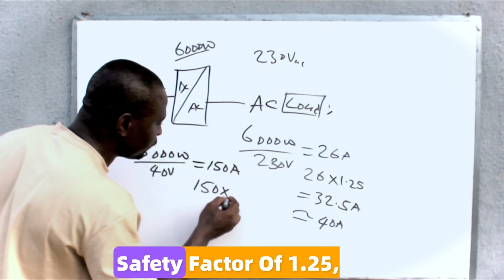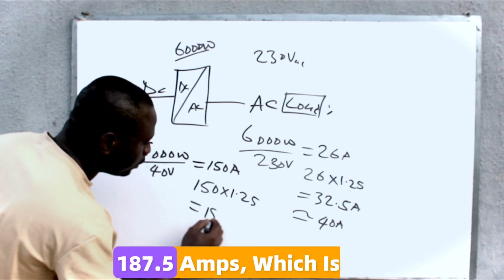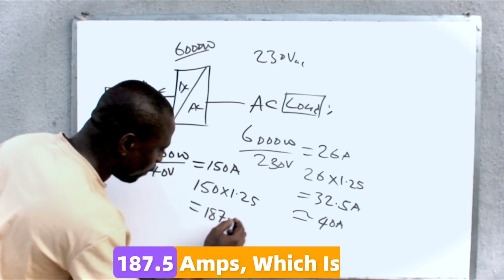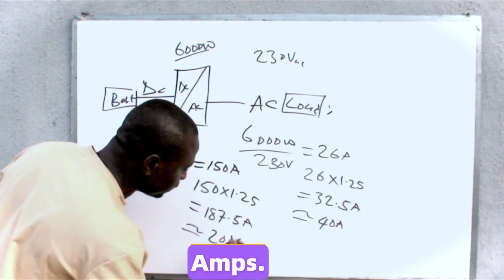Multiplying by a safety factor of 1.25, this will be 187.5 amps, which is approximately 200 amps. So I will install a DC breaker rated 200 amps.